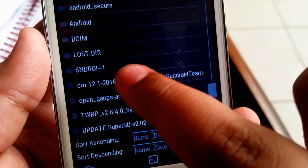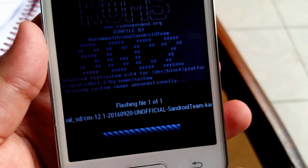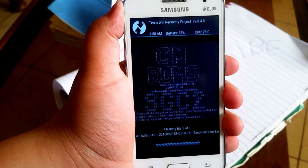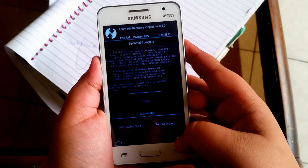Go ahead and locate your CM12.1 file and flash it. This will take quite a while, so don't panic — it will take at least 5 minutes.